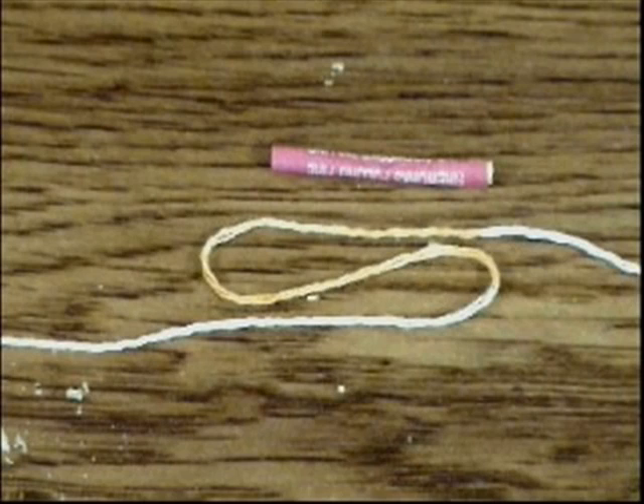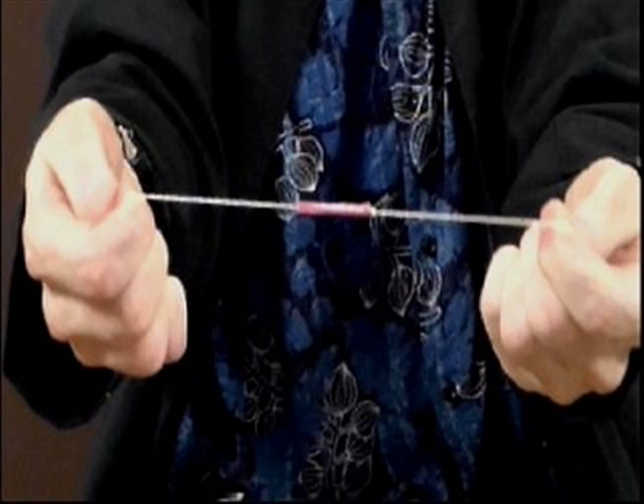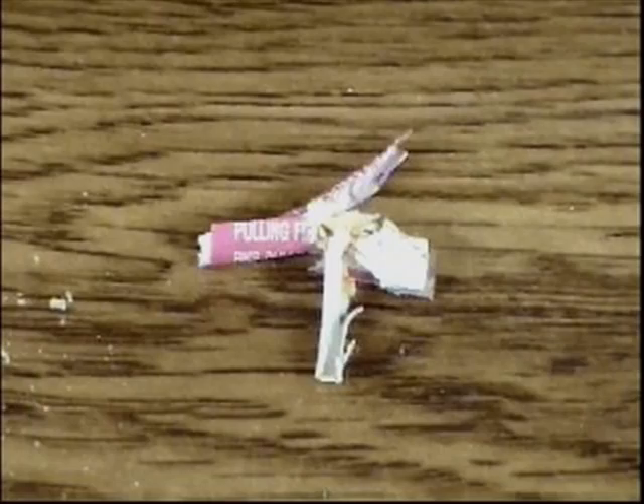Pull-string crackers work by coating a string in a small amount of gunpowder mixed with potassium chlorate. The string is put inside the tube in such a way that when pulled, it creates friction. This heats up the gunpowder, causing it to ignite. The paper tube explodes, creating a loud crack.